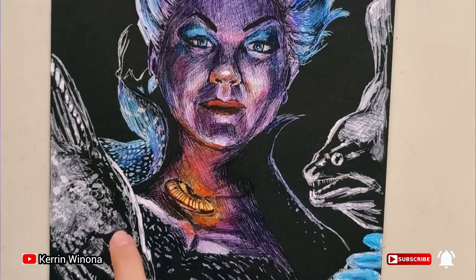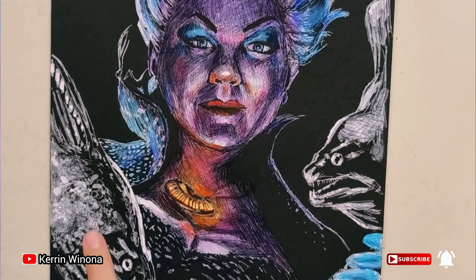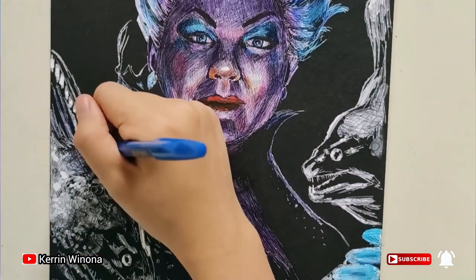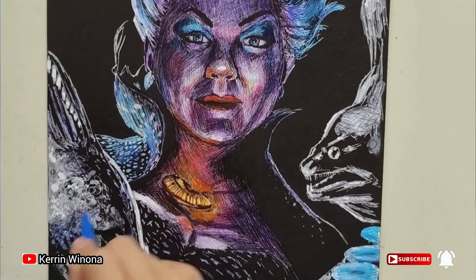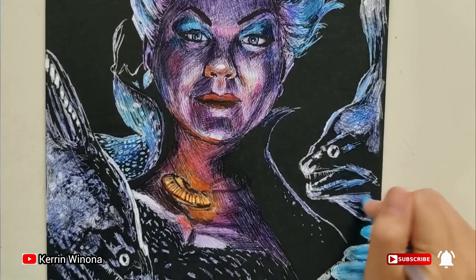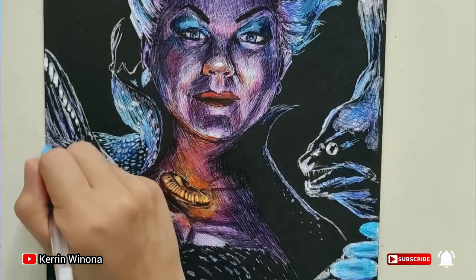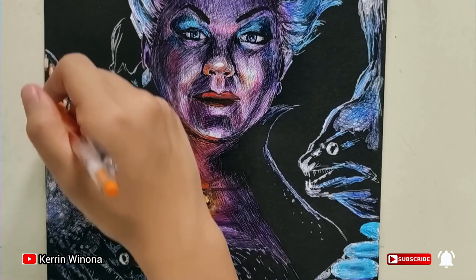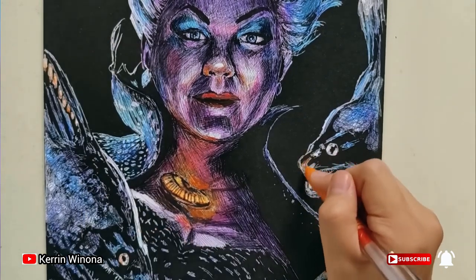I just realized that there are two eels. These two eels look very identical so I will give them the same color. Both of them are dark in color, so I decide to give a dark blue color. The upper part of the two eels is light, so give a light blue color. I also give orange and yellow color since the eels can also produce light.